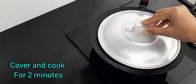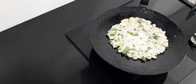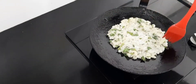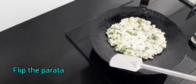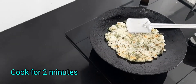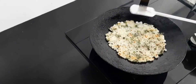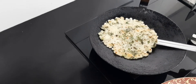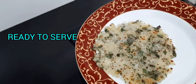Cook this on low flame for two minutes. After two minutes, drizzle oil and flip the paratha carefully. Let this cook for two minutes on low flame. Now the paratha is ready to serve. You can have it with green chutney or with curd.